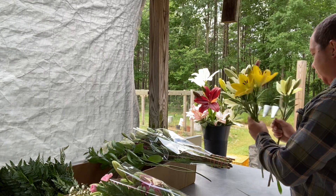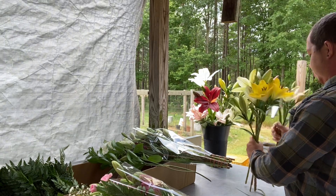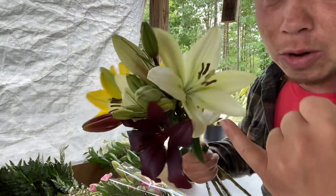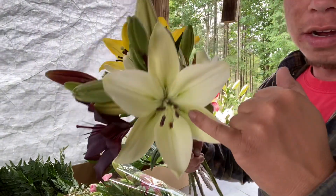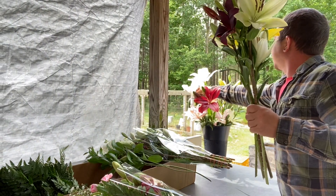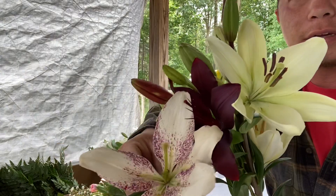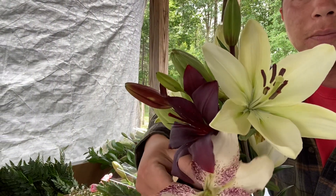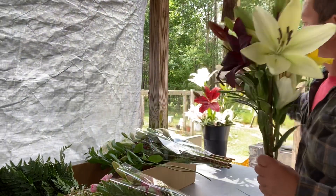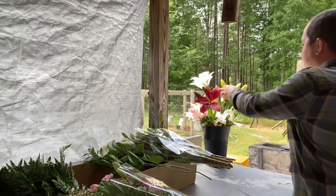I also got hired to do some bouquets and boutonnieres for a wedding, which is going to be interesting. The bride wants a dark purple lily, white, and then this one with the speckles in it — so it'll be kind of a mixture of all purples, creams, and whites. This one obviously won't be used in the arrangement since it's too far open.